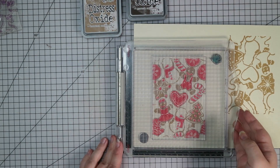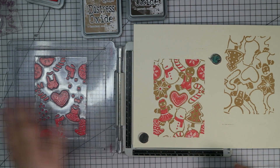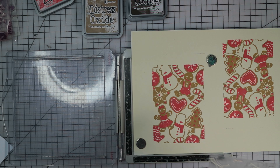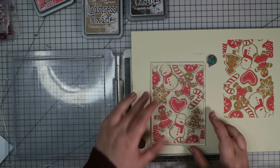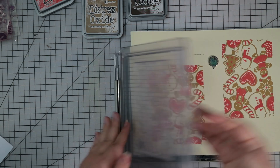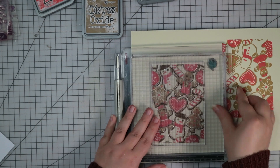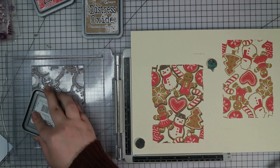I actually found these really easy to line up — I think it's because of the amount of detail on the stamp, and also because they're not super super detailed, so if you're a little tiny bit out it's not going to matter. I've done that on both sides of my cardstock now, and then I'm going to do the final layer — this time I'm going to stamp in Ground Espresso. I think the combination of Brushed Corduroy, Candied Apple and Ground Espresso went really really nicely.